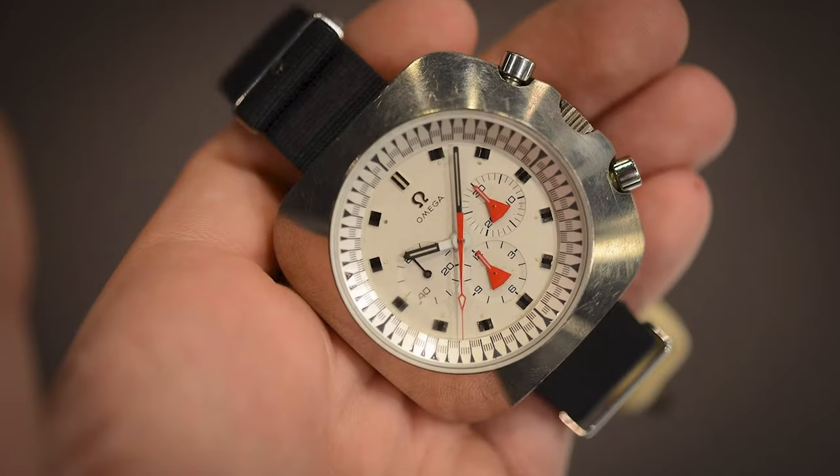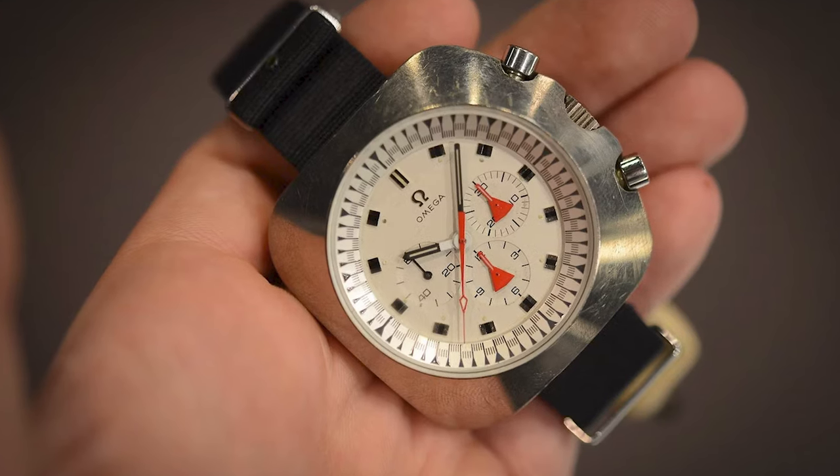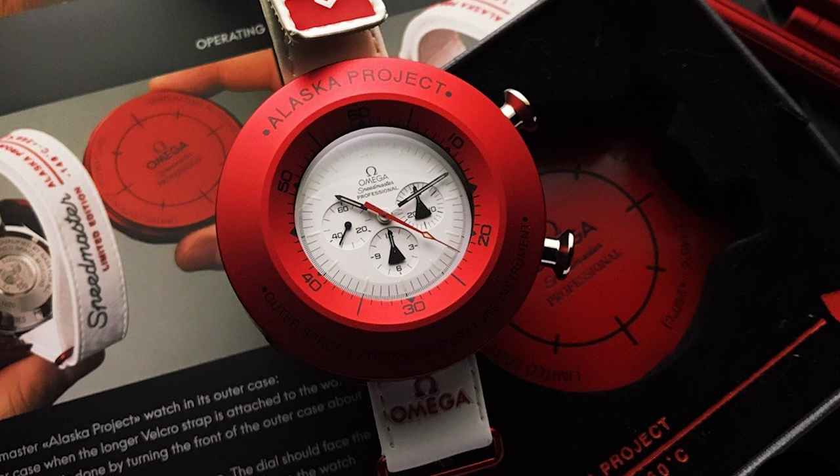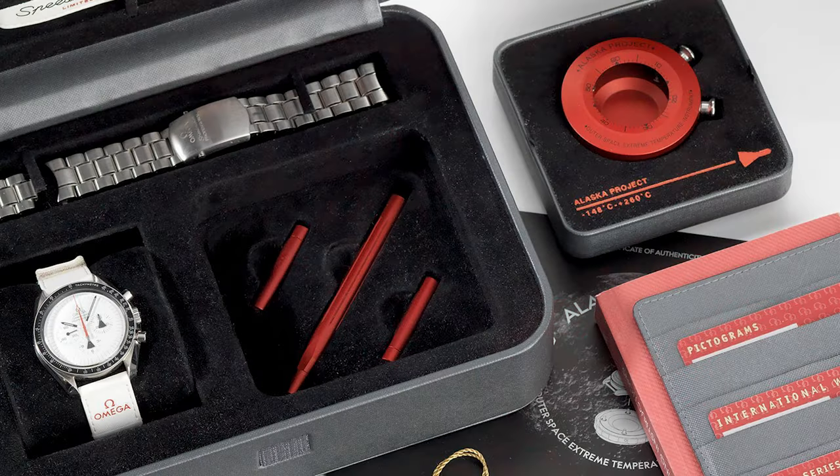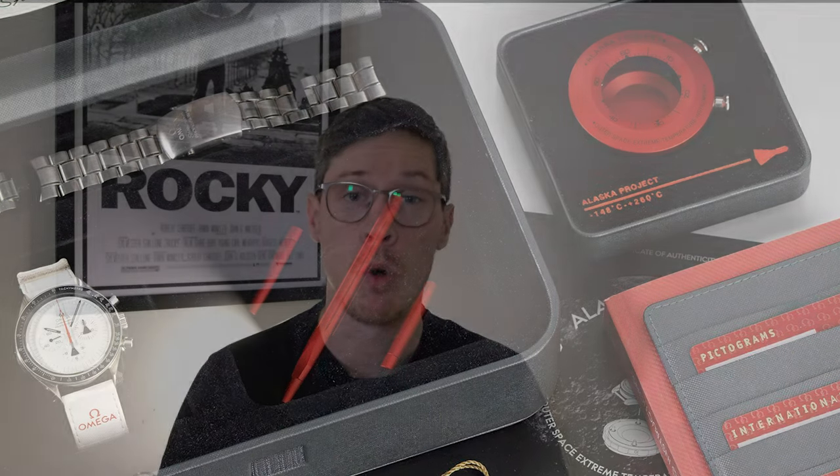Moving to number three, and I am all in on the limited editions. This is the Alaska Project. It was so named to divert attention from what it actually was — a secret project between master watchmakers and masters of material engineering. This watch was designed to withstand the temperatures it may face in space. The one I'm referencing today is the 2008 model, a limited edition release of 1,970 pieces — limited to 1,970 because the Alaska Project was around 1970. It was set out to create a watch that would withstand temperatures between minus 150 and 260 degrees Celsius.